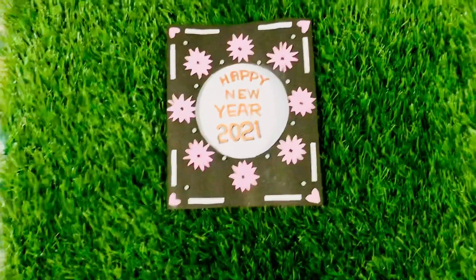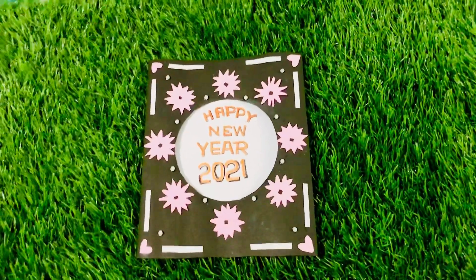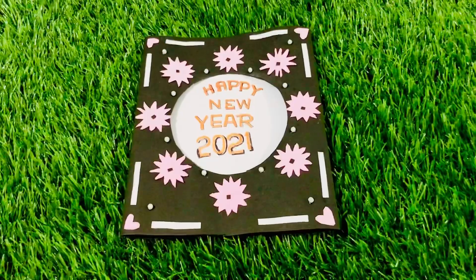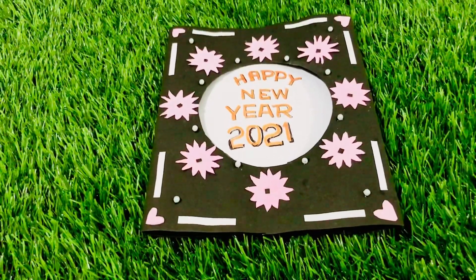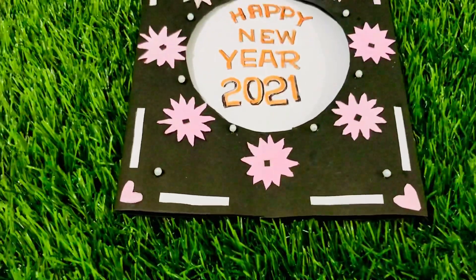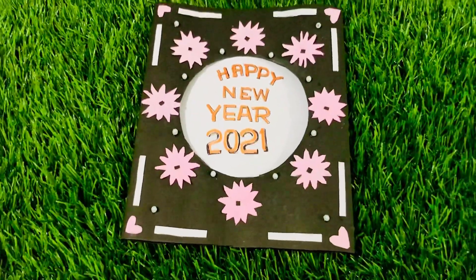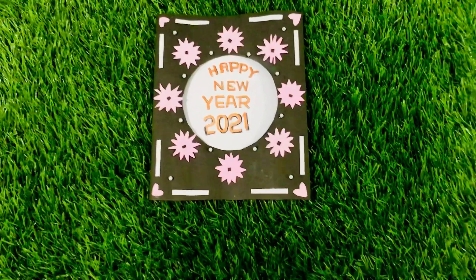Now we have set our new year card. Please like this video and comment below. If you like this video, please like and share. Take care and thank you for watching.